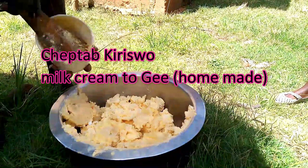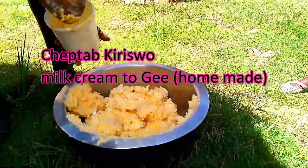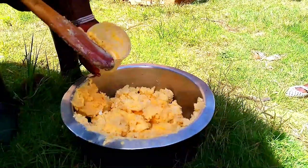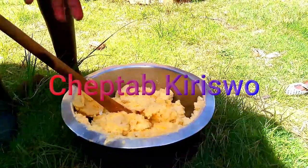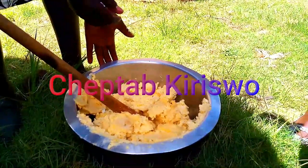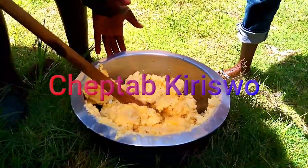Welcome to my YouTube channel. Today we are preparing cooking oil from cream — cream that comes from cow's milk. What happens is each and every day you store cream; after boiling milk you store your cream and keep storing it. This is stored cream for about a month.